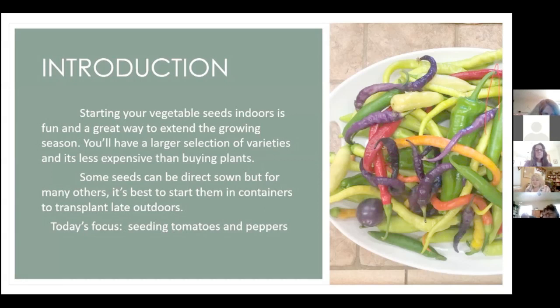Starting vegetables in containers lets you get a head start on your growing season, and you'll have a larger selection of varieties to choose from. It's also cheaper than buying plants. There are a lot of seeds they recommend can be direct sown, but for many others it is recommended that you start them in containers and transplant them.